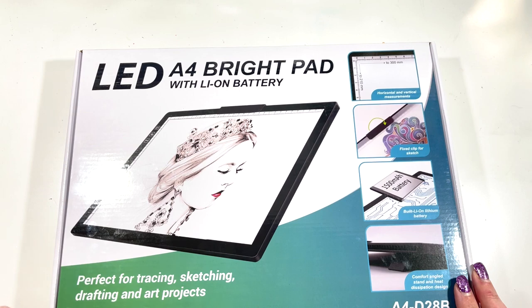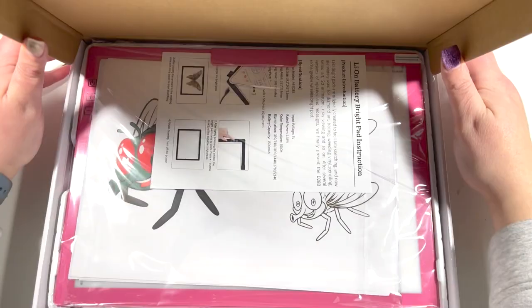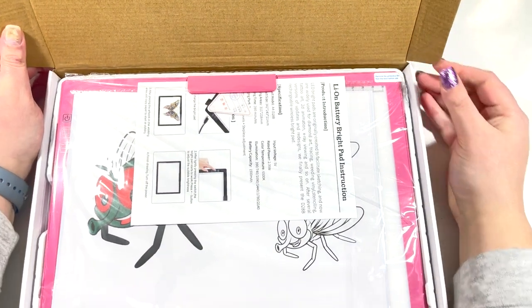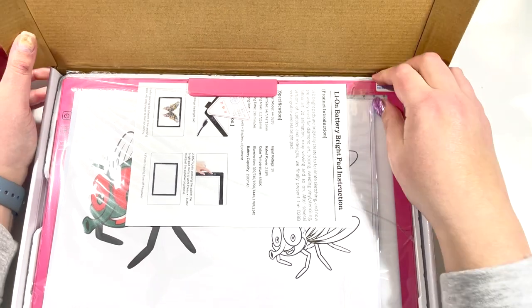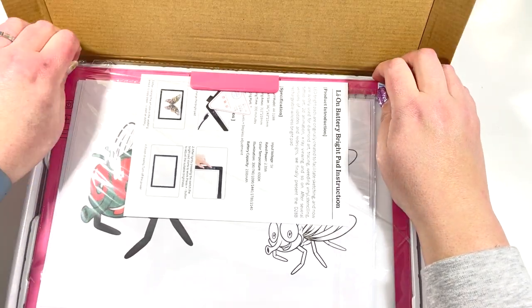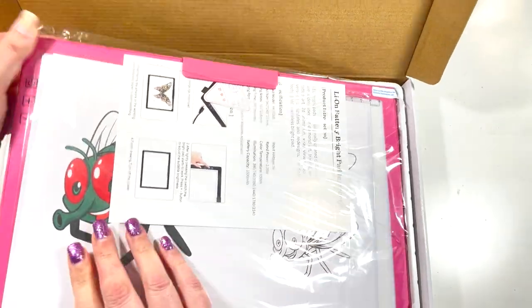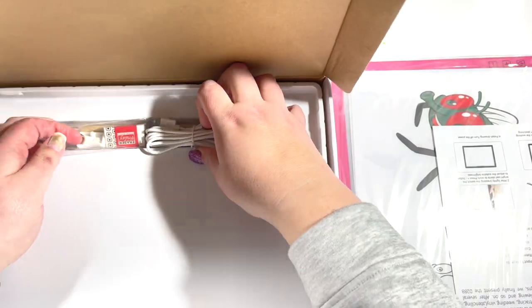I think they've got a black and maybe a white or a gray, but I went with — and you'll be able to see — I went with the pink one! Anything that's pink is normally more expensive, but actually I think this was about a pound cheaper in pink, and I wanted it in pink anyway. So I'm just going to get this out of the box.